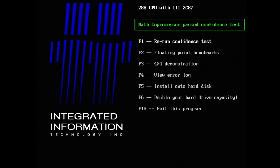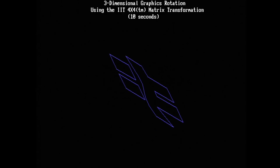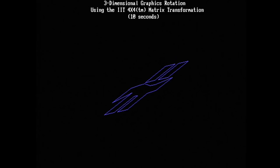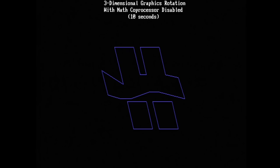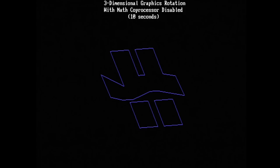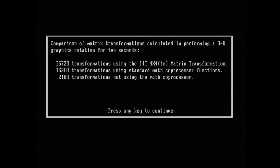F3 is the 4x4 demonstration. It demonstrates the unique 4x4 matrix transformation function built into every IIT advanced coprocessor — it seems the IIT has additional functions that an Intel 8087, for instance, doesn't have. We can see three-dimensional graphic rotation using this IIT function — how fancy that looks. Then the same graphics using the floating-point unit without this IIT function, which is obviously not as fluid. And without the floating-point unit at all, ridiculously slow animation. A nice demonstration by IIT, though if the difference would be that visible in real applications, I have my doubts.